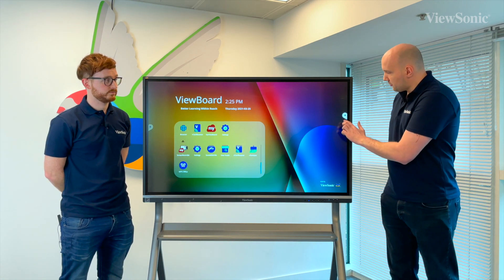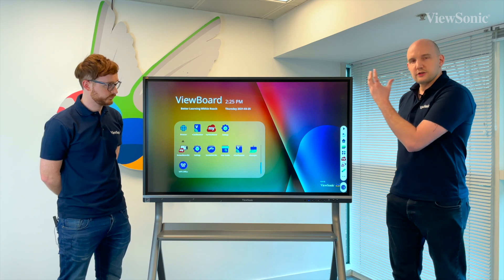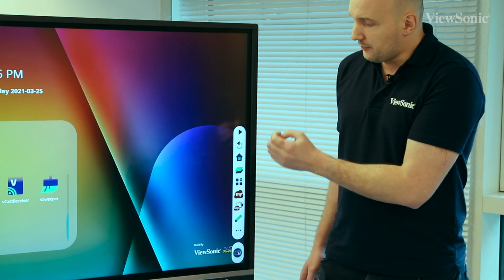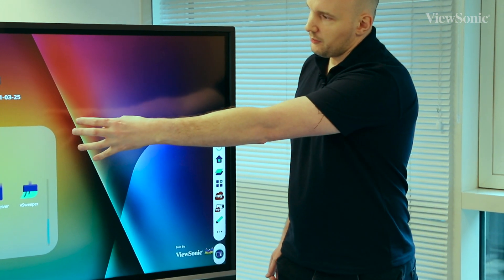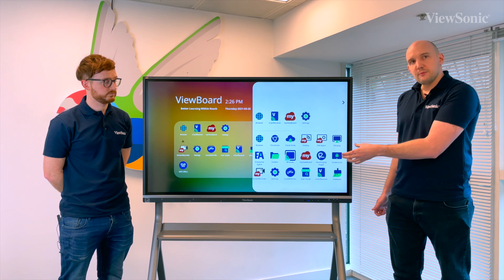We also have the usual floating toolbars, one on each side, so depending on which side of the screen you're using, it's really quick for you to select, to go home or to select different apps. If you wanted to select an application while on this side of the screen instead of having to move back over there, you can actually press the app button and bring up the app tray directly from either side of the toolbar.